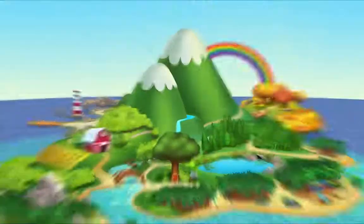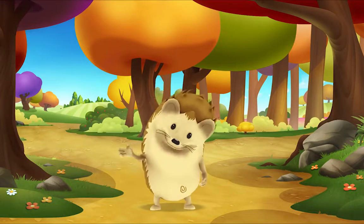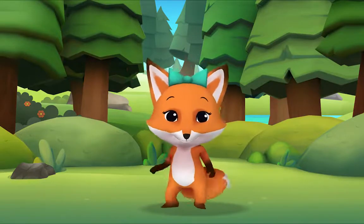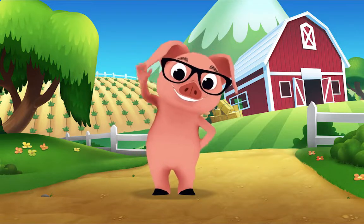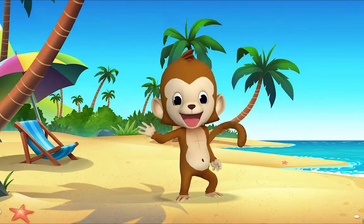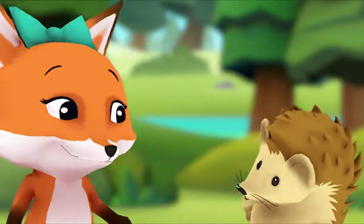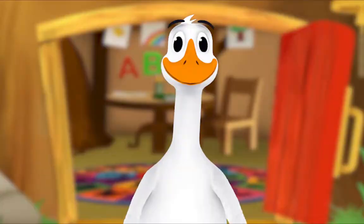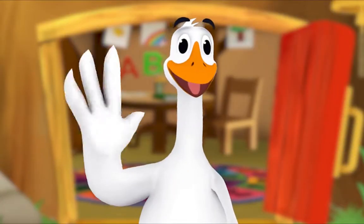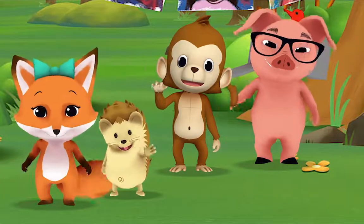Hello, hello, hello, it's time to say hello. Hello, hello, let's stop to say hello. It's a way to say we're glad you're here. Come on and say hello. Hello hedgehog, hello fox, hello pig, hello monkey. When friends are near we smile and say hello. When friends are far we wave and say hello. It's a friendly word that shows we care.